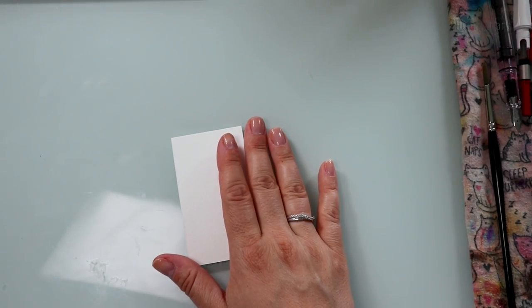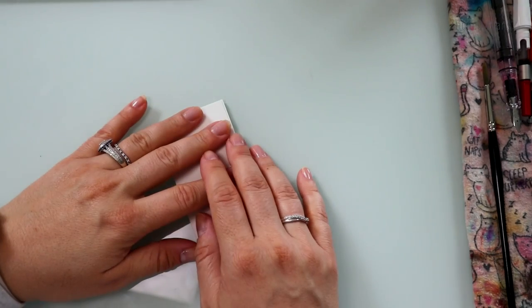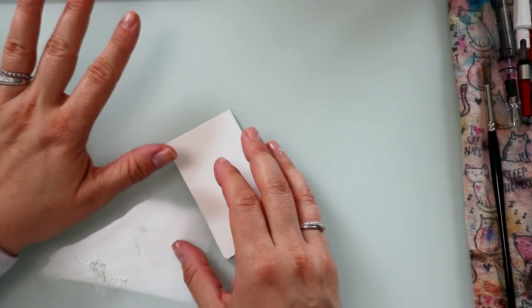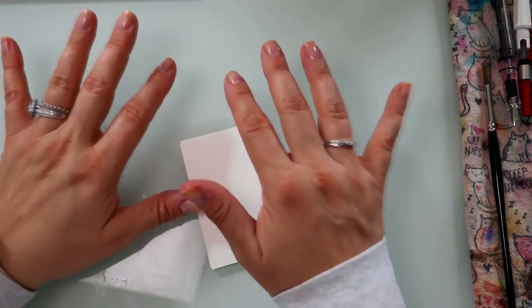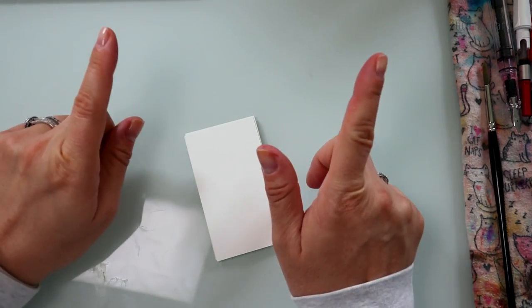First and foremost, if you're new and we've never met, my name is Meshi and I am the person behind Align Plans. We chat a couple of times a week here talking about minimalist planning, functionality, and literally anything and everything under the world of planning and stationery. So if that's your jam, you should definitely subscribe if you haven't already.